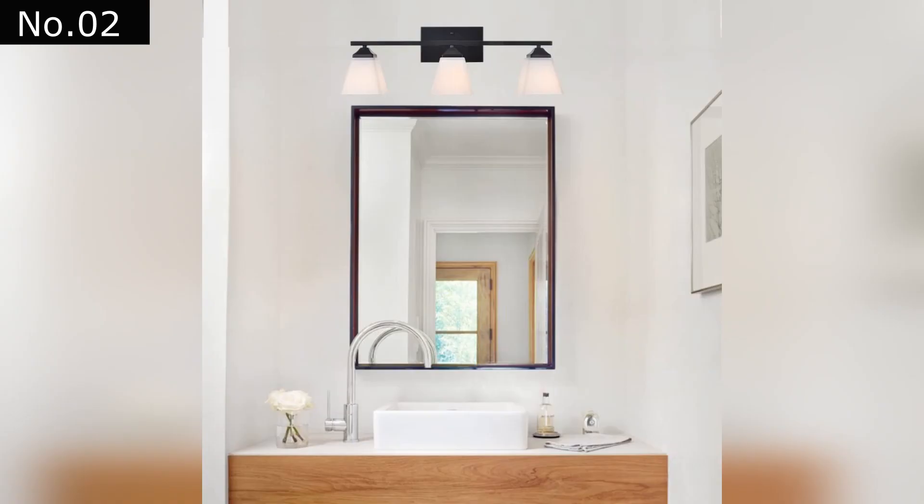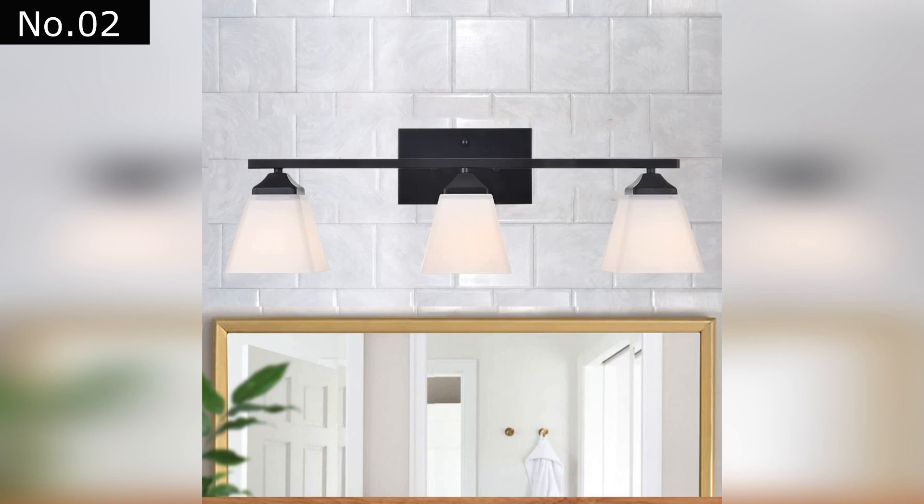It can be used in bedrooms, living rooms, kitchens, and bathrooms. This transitional fixture adds subtle sophistication to any room in the house. It's a great way to update a hallway or add a new look to a bathroom.